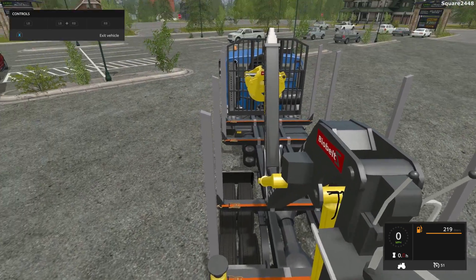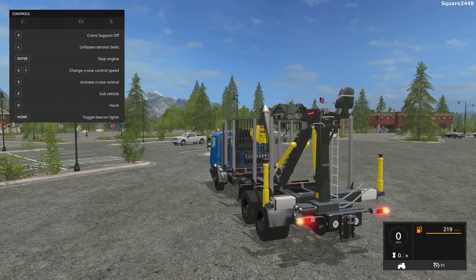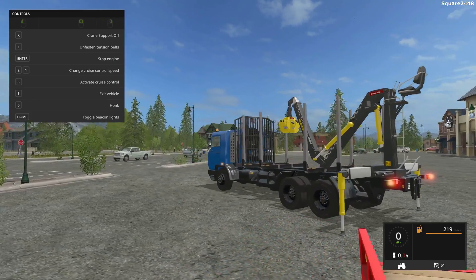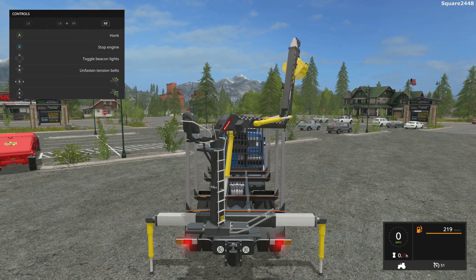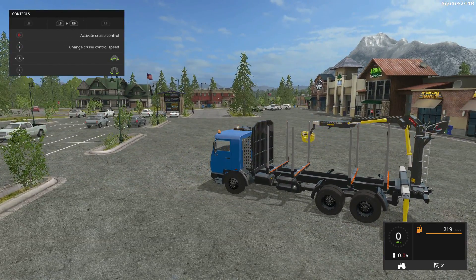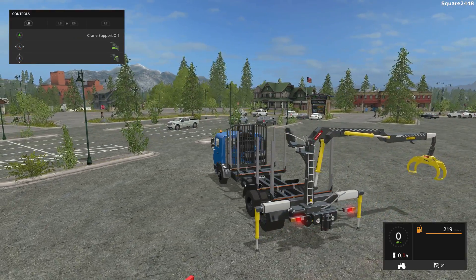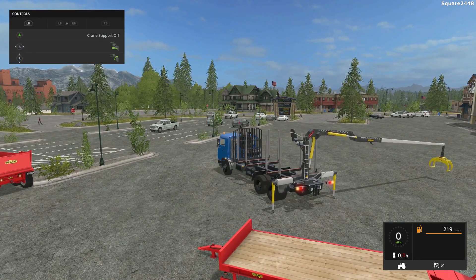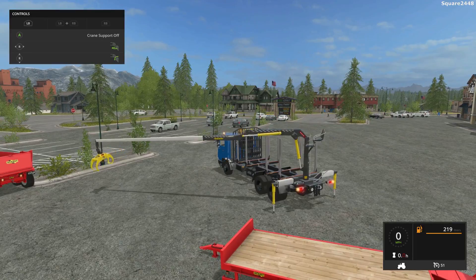Now we'll take a look at the crane. There's a camera view for the crane. You press X for the crane stabilizers to come out, which is pretty cool. They come out pretty far and lift the truck up just a little. The arm works pretty nicely — it extends out very far, turns all the way around, which is a really cool feature. That's going to be useful so you can keep the truck in one area and not have to move it.